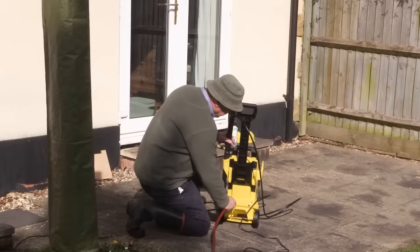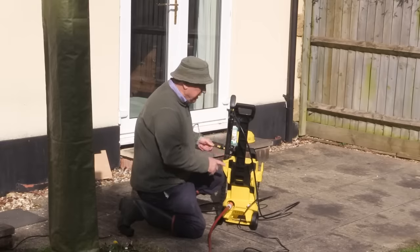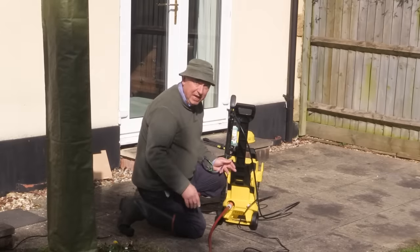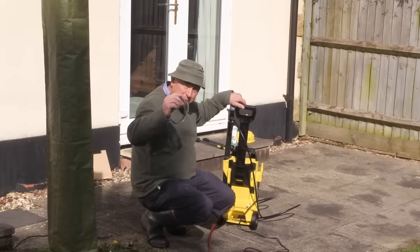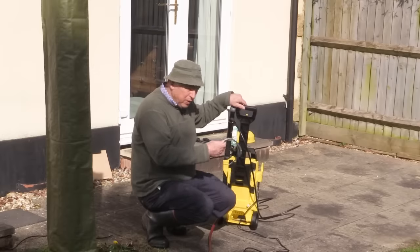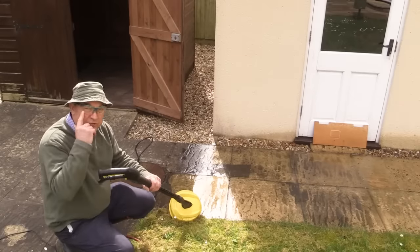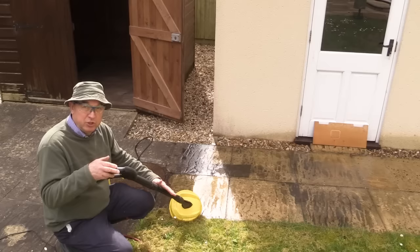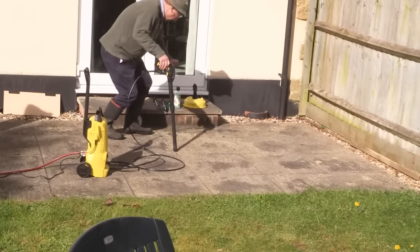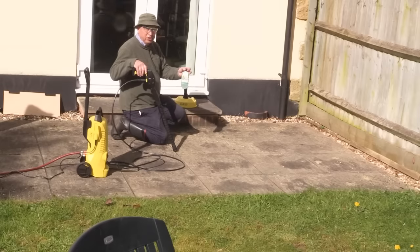I've connected the power and I'm now connecting the water supply, making sure that's on properly. I'm going to turn the water on before I attempt to turn the machine on. It's really important that you do not run this machine dry, so always make sure you've got the water supply connected and turned on. Whenever you're using any form of pressure washer, you need some form of eye protection, because you can easily get little bits of stone thrown up by the sprayer into your eye. It's also really important to never point the nozzle at a person, a pet, or any creature.